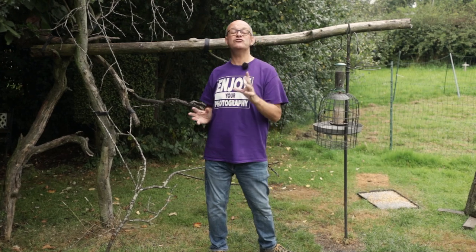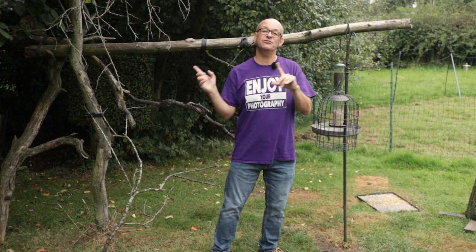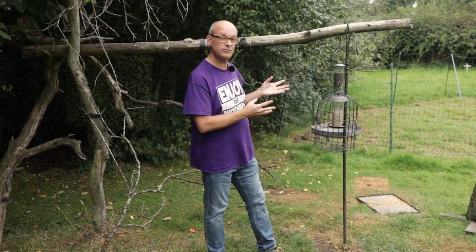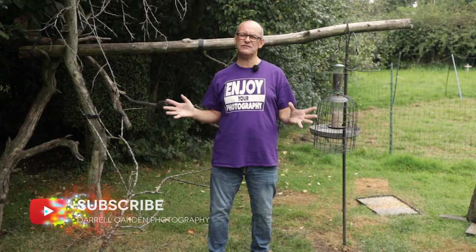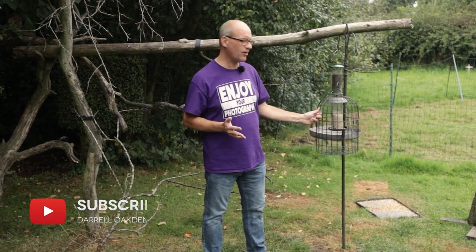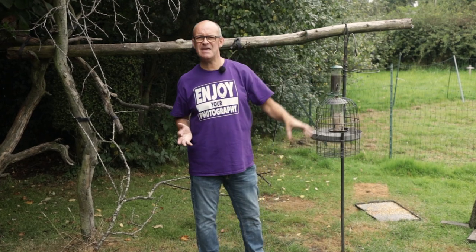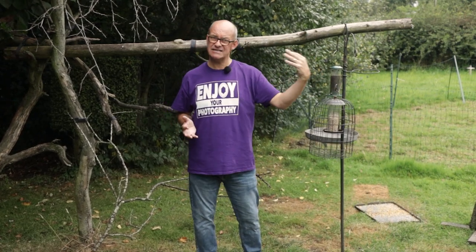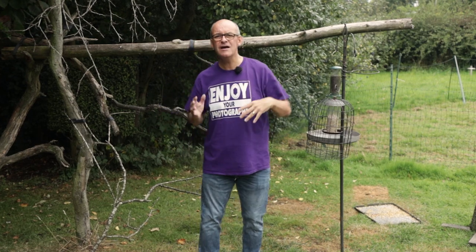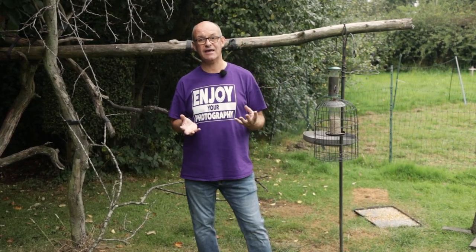Tip number two is to try and make your photographs seem as natural as possible. You're clearly going to have to attract the birds to your garden with some kind of feed. At the moment I've got sunflower hearts in this feeder, niger seed in this feeder, and mixed seed on a table and down on a ground feeder. There are lots of other kinds of feed that you can put out to attract different kinds of birds.